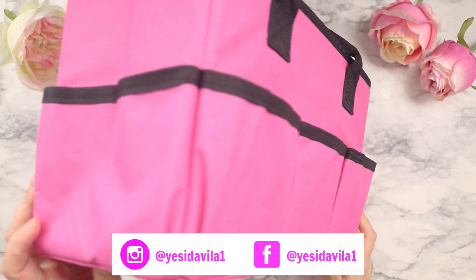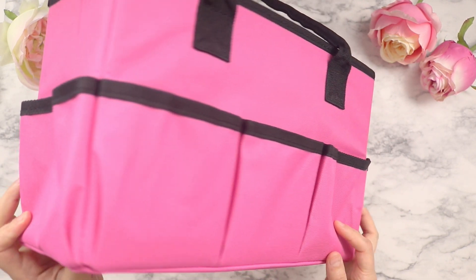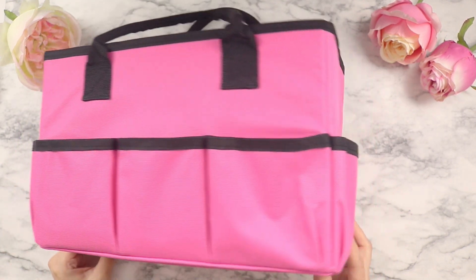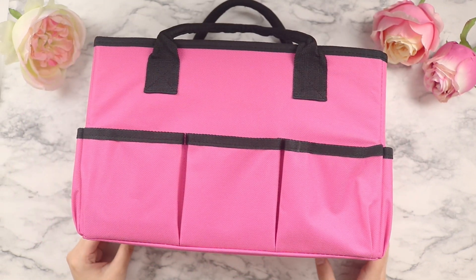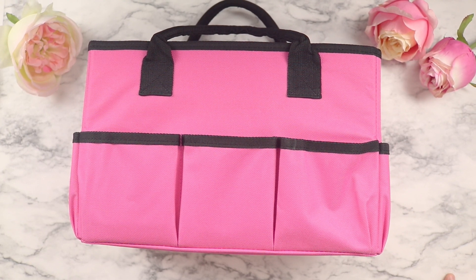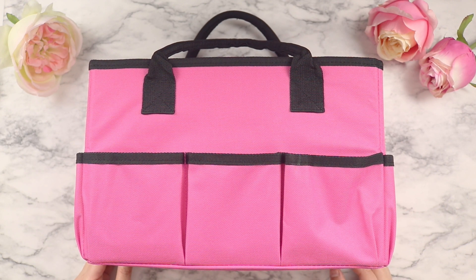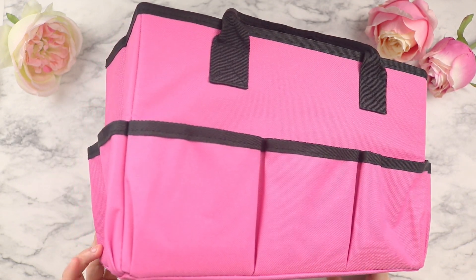For the first item, we're going to use this hot pink caddy. If you're new to my channel, I love everything pink — it just makes it look a lot cuter. Since I'm using it for my planner, I wanted to match everything in my room. I like this caddy because we're going to use the outside pockets to input a lot of the actual supplies, just to keep it a little more organized.